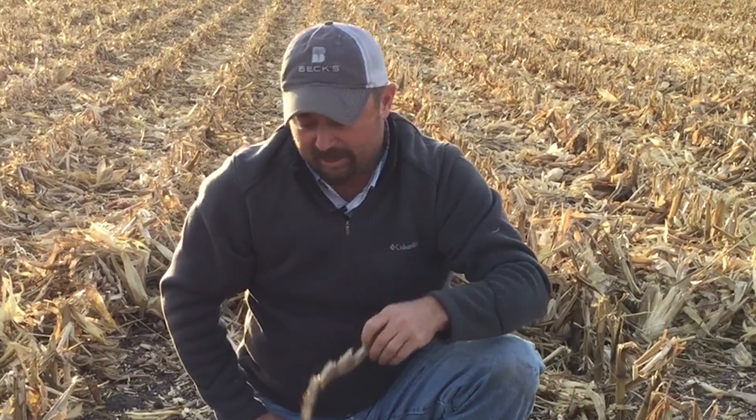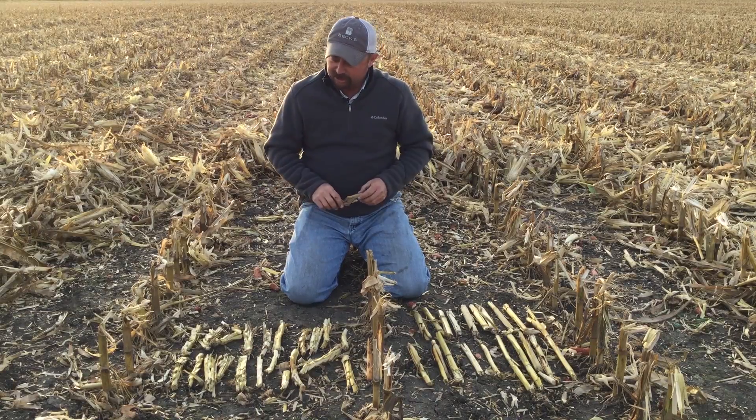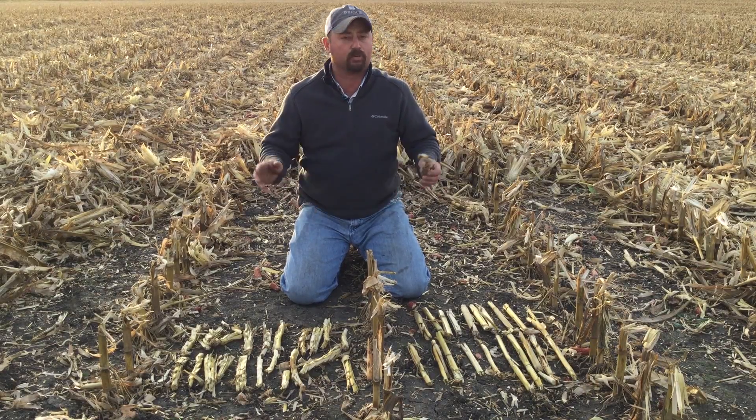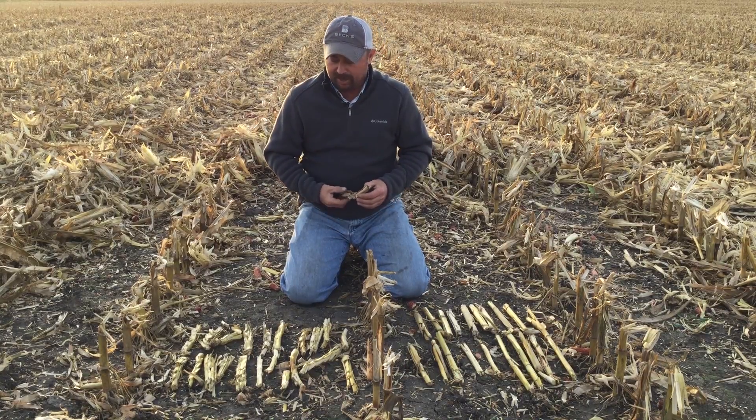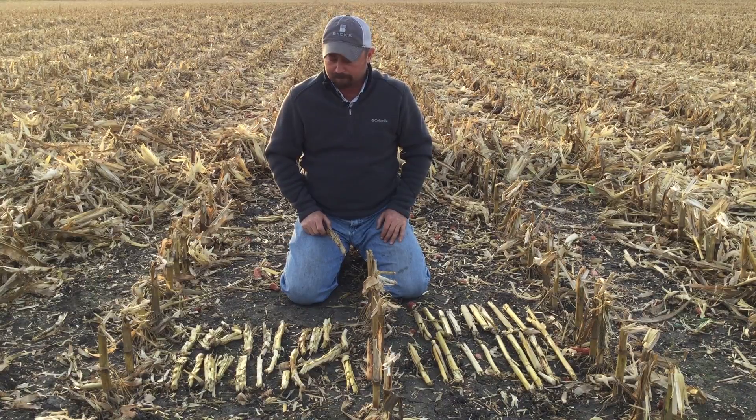So those are two major advantages that the Yield 360 chain roll is going to have for us. The Yield 360 chain rolls are doing exactly what we want them to do — they're doing a nice job of fracturing some of this residue, and I think this is going to look really good here in the spring.